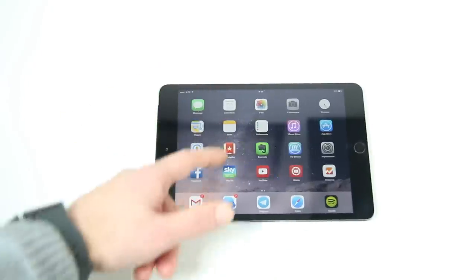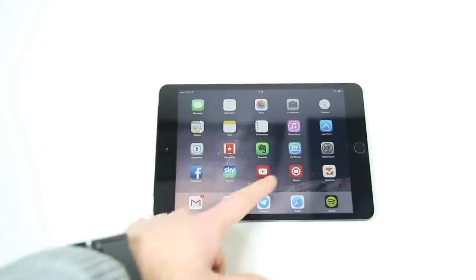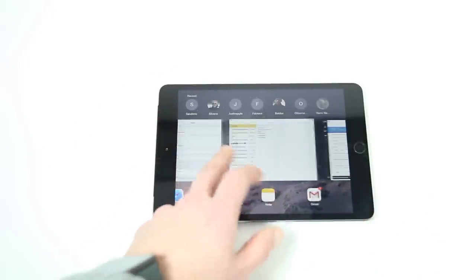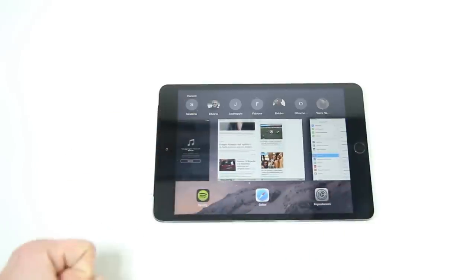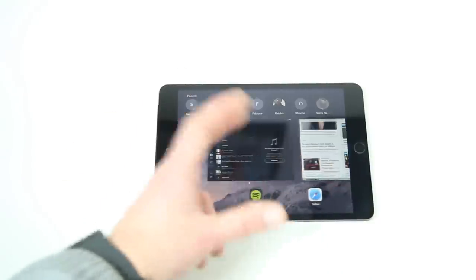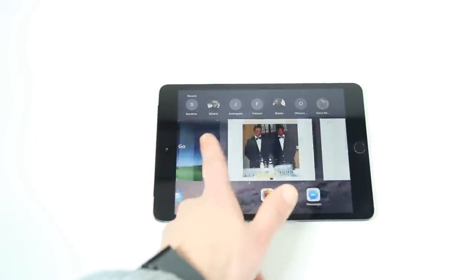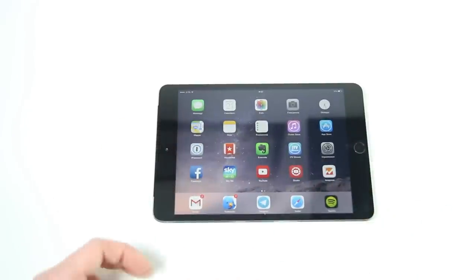Andiamo a vedere anche la gestione di tutti i processi. Come si può vedere ho tante applicazioni aperte — con un doppio tap possiamo entrare nel multitasking. Con il processore A7 in collaborazione con il coprocessore M7, come era anche su iPad mini 2, non c'è nessun tipo di problema nel tenere aperte tante applicazioni all'interno di questo iPad.